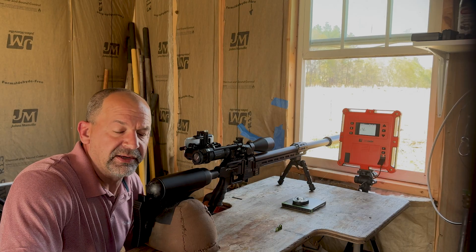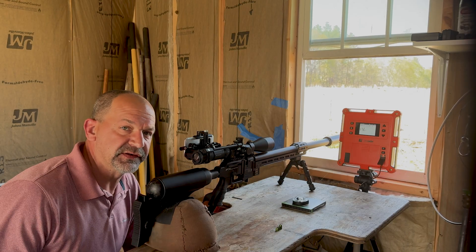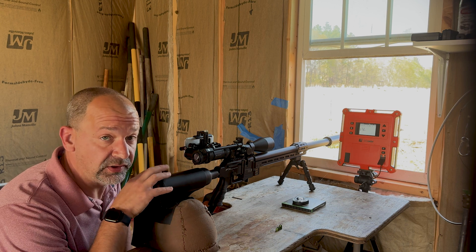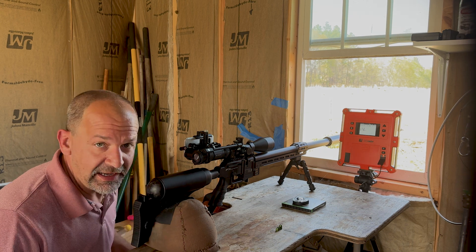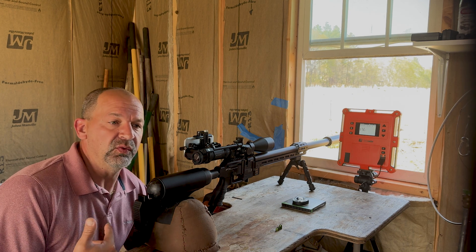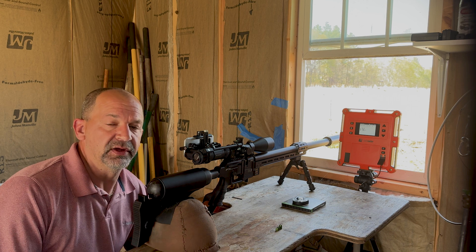Hello and welcome back to another episode of Flatwoods Hunting Adventures. If you follow my channel, you know that I love to hunt deer.